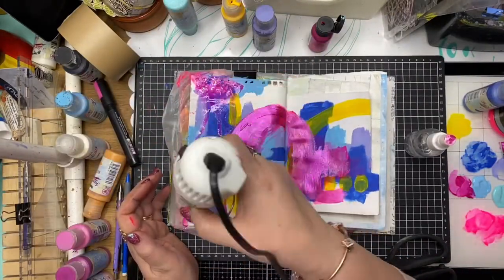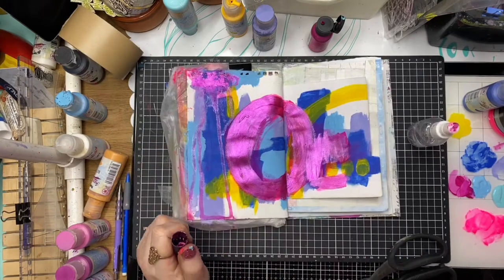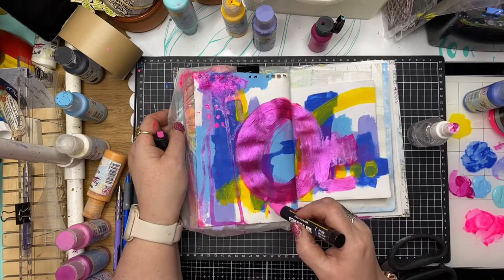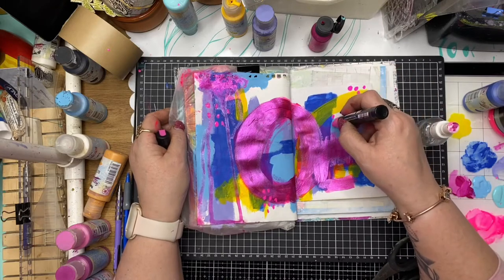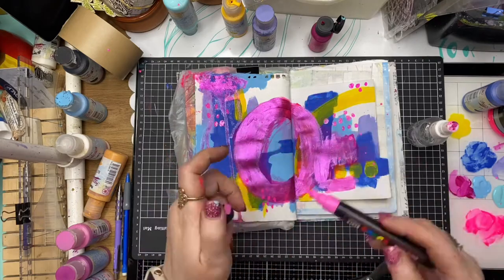I'm just going to dry that off now. Going in with the Posca pen and doing a little bit of mark making — some round dots here — and I'm just going back over them and enlarging them. A little bit of splatter as well.